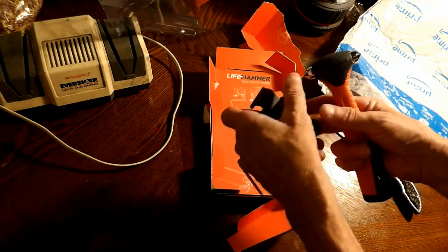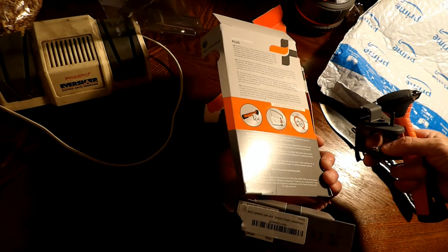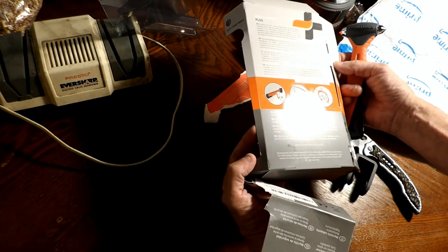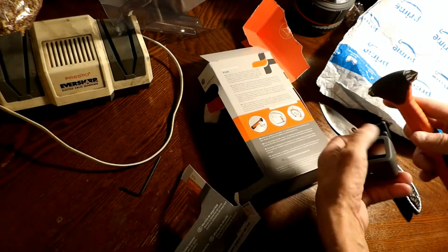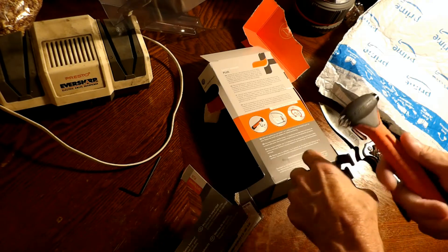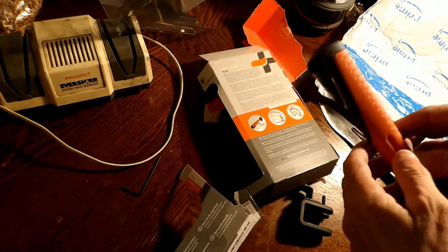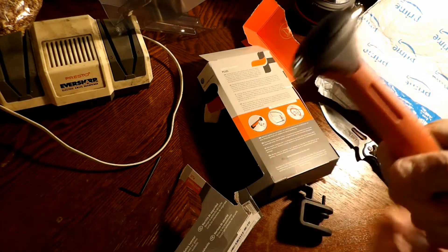There's a seat belt cutter — I'm sure there's directions in here somewhere on the back. You can actually mount it inside your car. Here would be your seat belt cutter: you insert the seat belt into there and just rip or cut. And of course you also have the hammer tool.